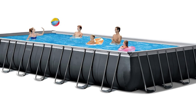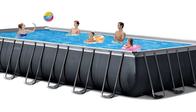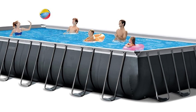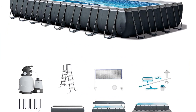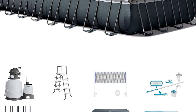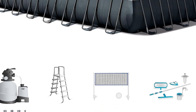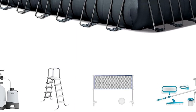Crystal Clear Sand Filtration System: the included Crystal Clear Sand Filter System keeps water sparkling clear and reduces chemical use. A removable ladder is included with the Ultra XTR pool, featuring a coated steel frame to prevent rust and high-impact steps for ease of getting in and out. Also included: a pool cover to keep debris out and a ground cloth for added protection.